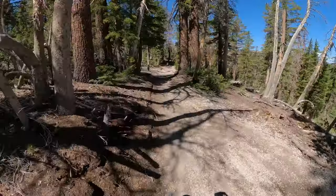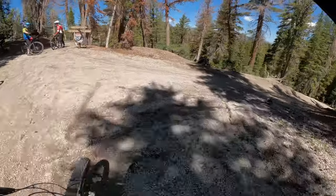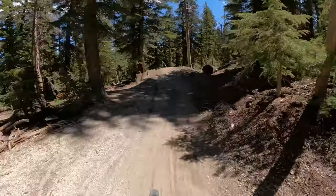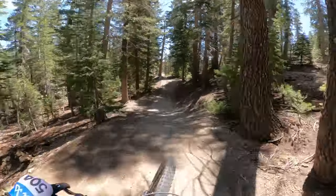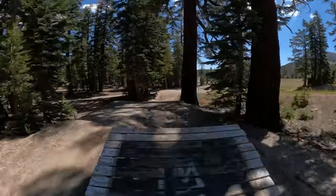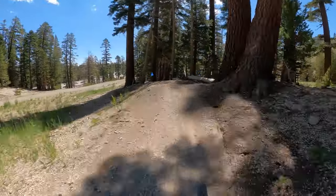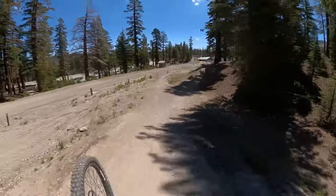Everybody likes to camp out here, so I like to just jump in — there's nobody in front of me. Now they added these little pavers to keep the lips a little bit more consistent, but they're a little bit bucky. So I actually like to scrub the old lip, and then it brings you into this a little bit better. Sketchy berm there. Now you've got to hold speed because you've got to jump into this berm, jump down here, and make it over the last table.